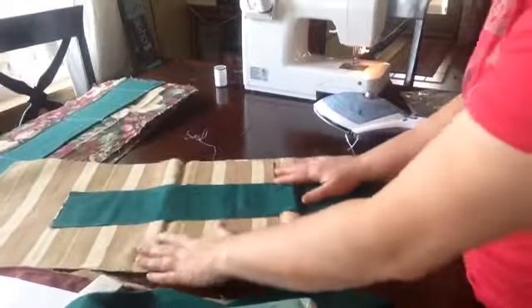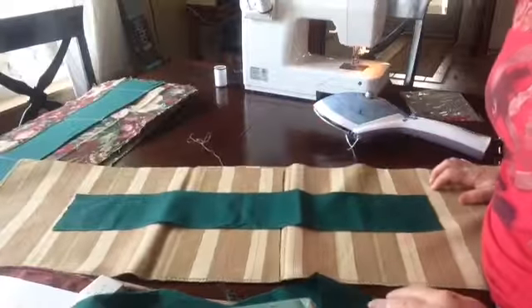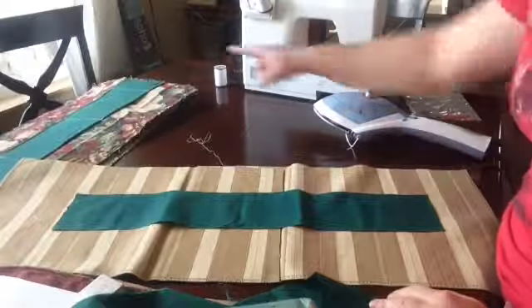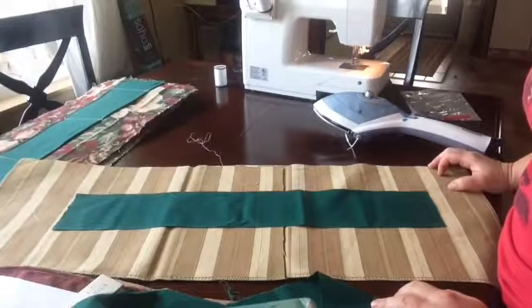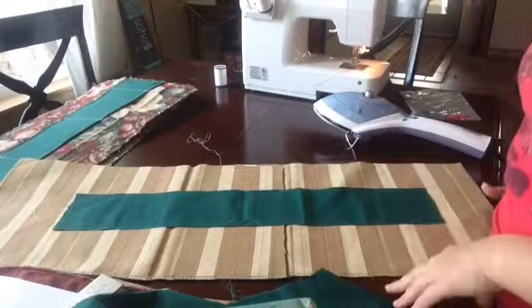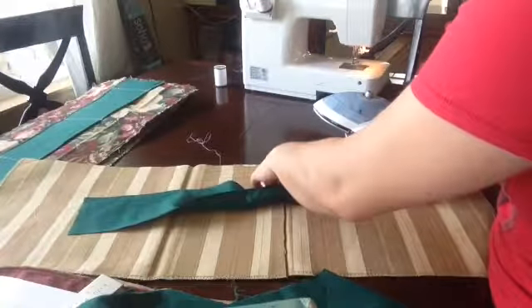Now we're going to work on learning how to make a strap. We've got the worst over and done with — the body and pockets are done. So now we just have to put straps on, sew it together, and put the lining in, and we're done.